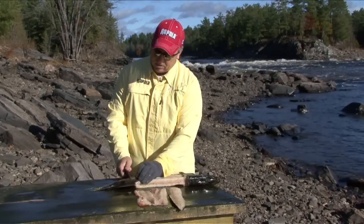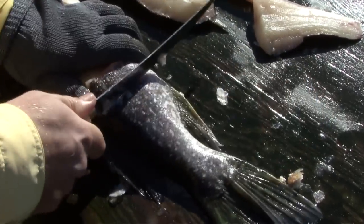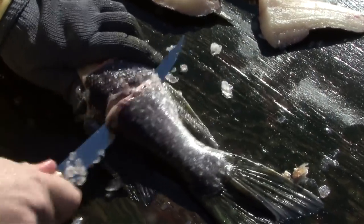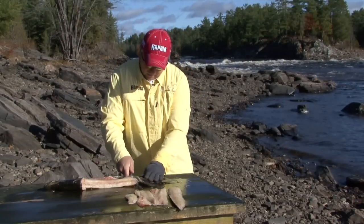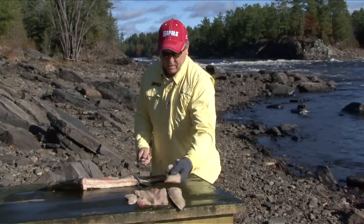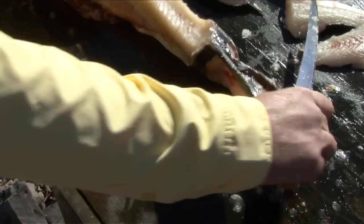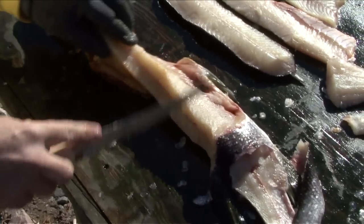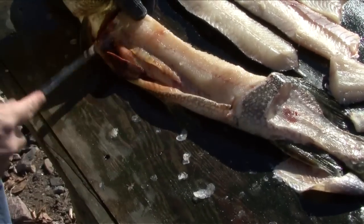Last but not least, the section back here — that's number four. Same on the other side. Once you hit the spine, turn your knife down, turn the knife and out to the tail — that's five. So you end up with one, two, three, four, five sections. Now you're left with the Y-bones here and rib bones here. Same on the other side — Y-bones and rib bones.